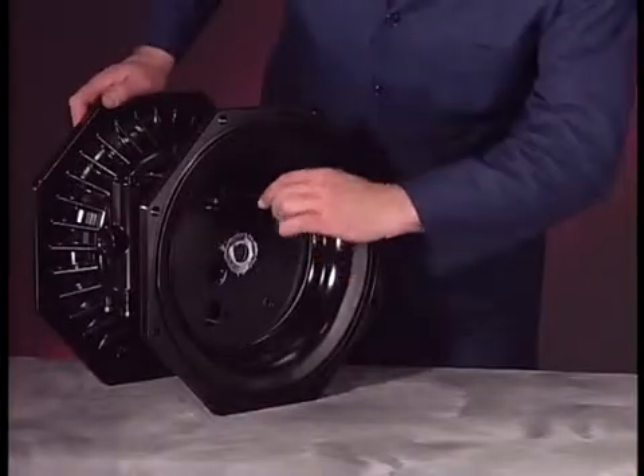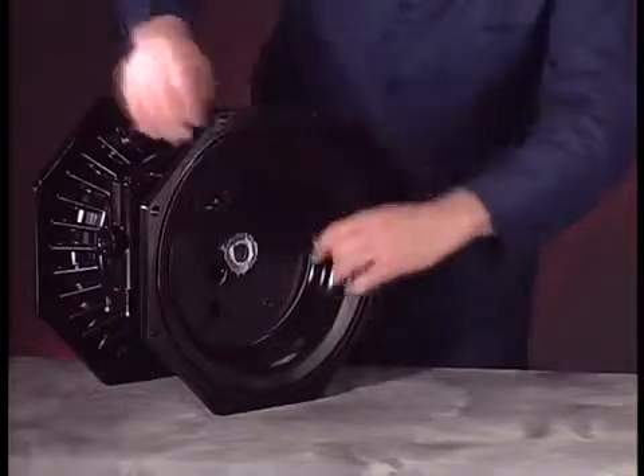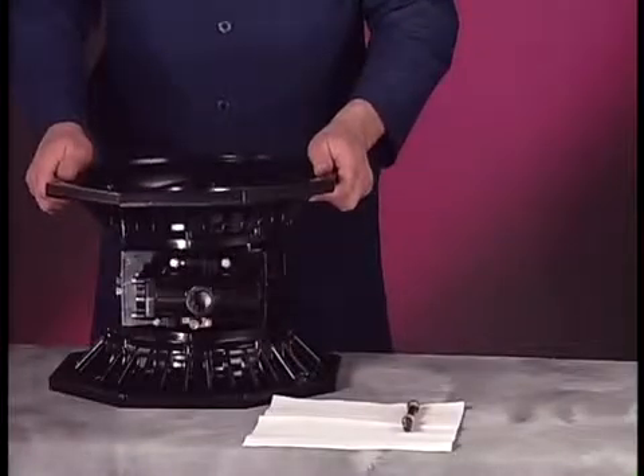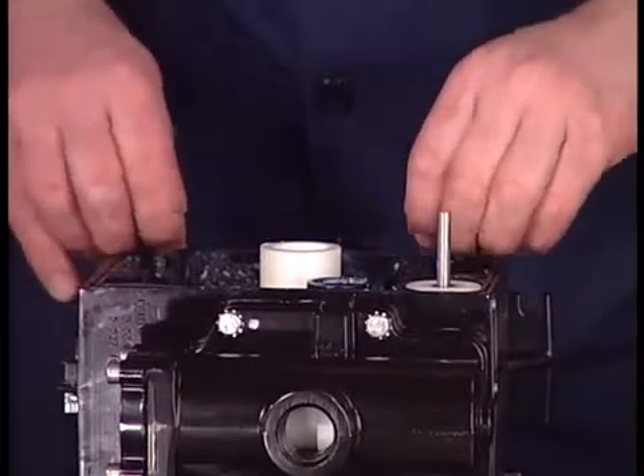Use an 8-millimeter Allen wrench to remove the four bolts that hold the right and left air caps to the center body. Lift one of the air caps. Remove the track gasket, O-ring, bushing, and U-cup.